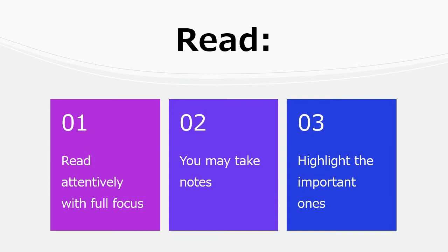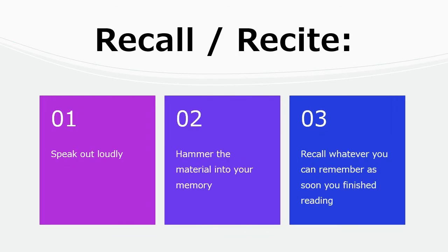Next is Read. After you have asked the questions, read attentively and with full focus. You may take notes while reading. The questions are already in your mind. The first sentence of each paragraph states the main idea — highlight the important ones.